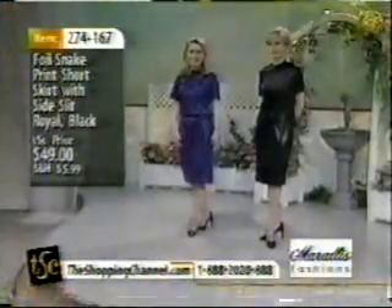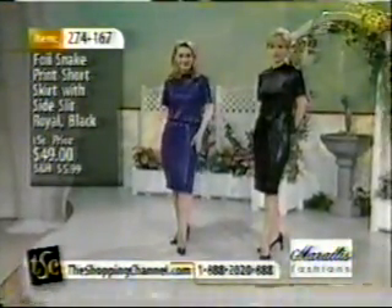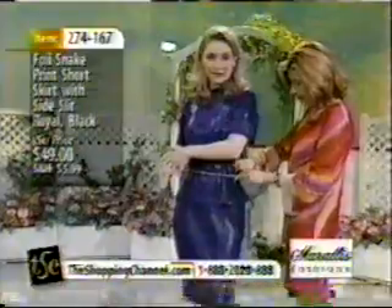The small has sold out in black. The waist on the small is 26 inches with a hip size of 39 — small available only in the Royal. Medium waist is 28, hip size 41. Large waist is 30, hip size 44. Extra large waist is 32, hip size 47. Double XL waist is 34 with a hip size of 50. The item number is 274167.